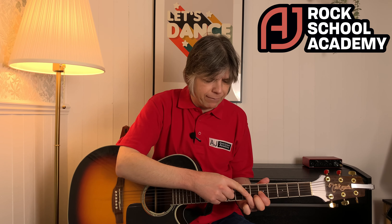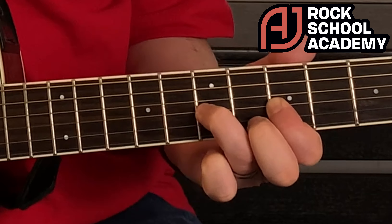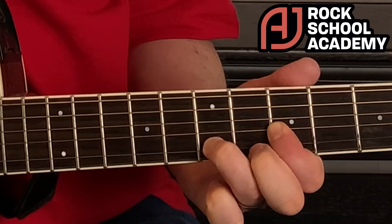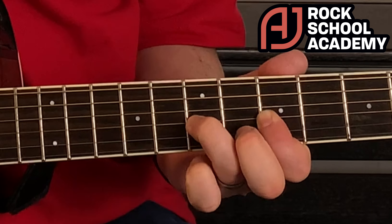For this example, I'm using the third string and pulling off from the seventh fret of the third string to the fifth fret of the third string. I keep my first finger firmly where the note's going to go to, and I have my third finger there. I play the note and pull off to the bit of wood on the neck just next to the string.